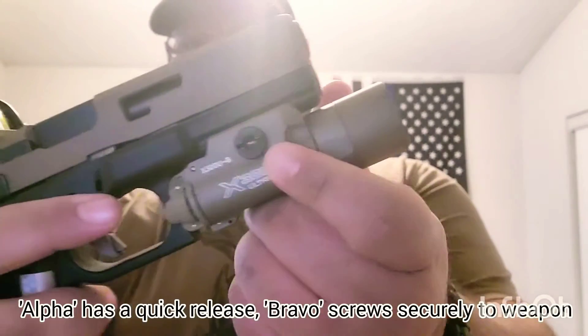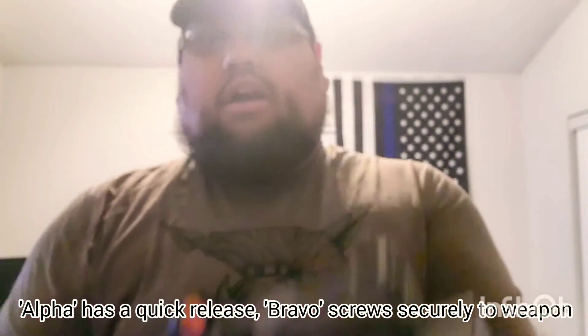The Bravo has a slot that you can use to screw it on or tighten it down with a coin or flathead screwdriver, whatever you happen to have. But aside from that, they're both the same light. I have one in Flat Dark Earth, which is the Bravo, and then the Alpha in black. Price-point-wise, they're kind of expensive for a weapon light — about $270 to $280. You can find them pretty much anywhere; both of these I purchased off Amazon.